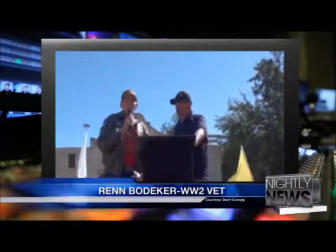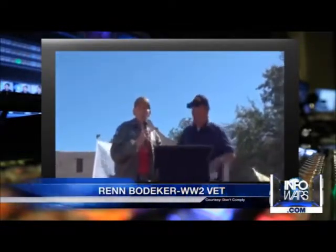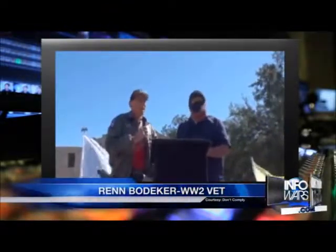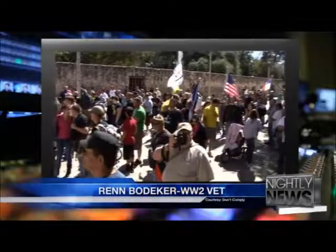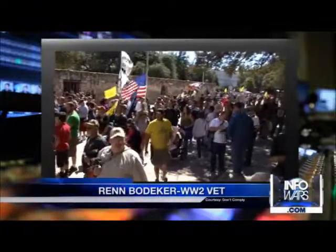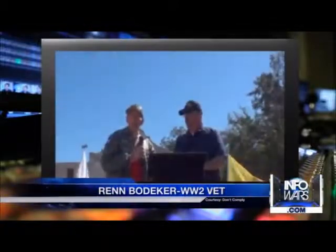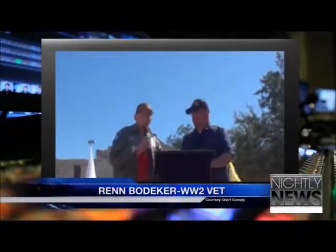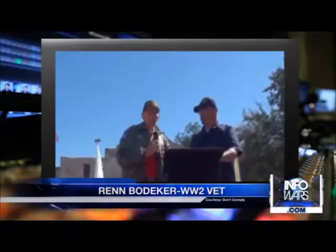I'm not going to say hello ladies and gentlemen — I'm going to say hello brothers and sisters. You are what makes life worth living. You — the people that stand up for liberty, that are willing to take a stand no matter what that stand costs. It's time that we wake up the sleeping giant.